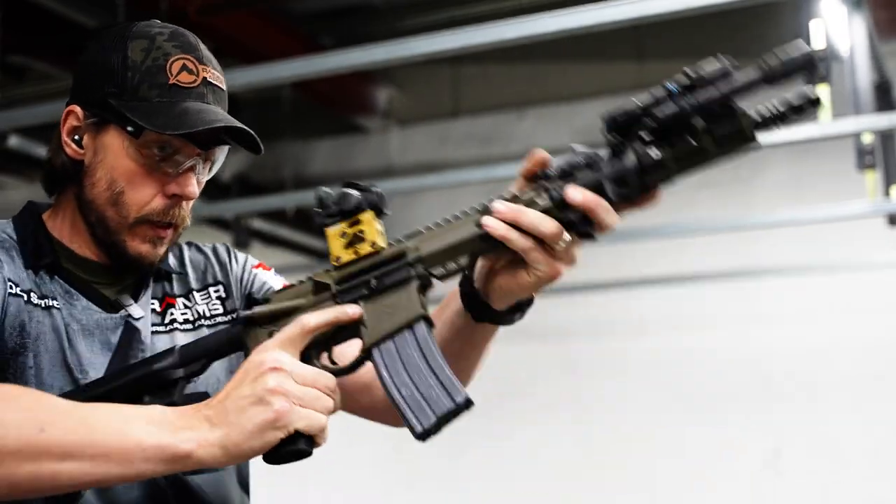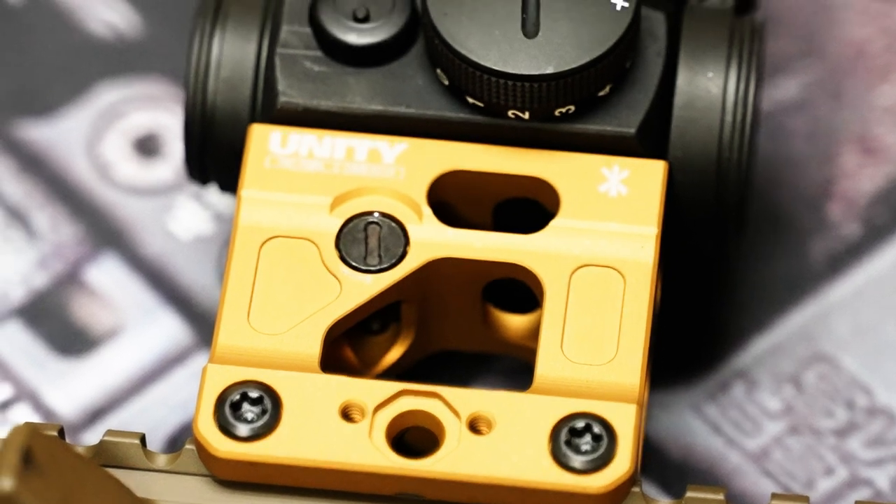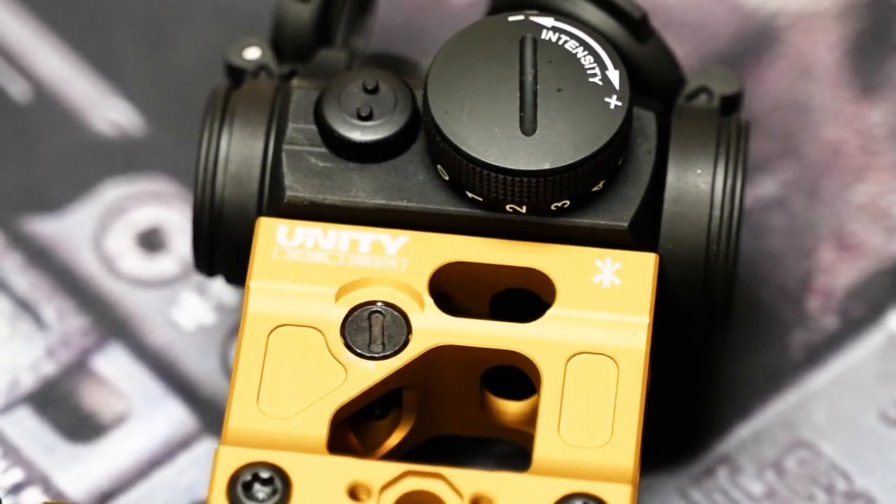It just gives you a quicker sight picture. Being two and a quarter inches high, that's ultimately kind of why you would go for it — it helps with night vision and gives you a little bit more of a head-up, natural shooting position.